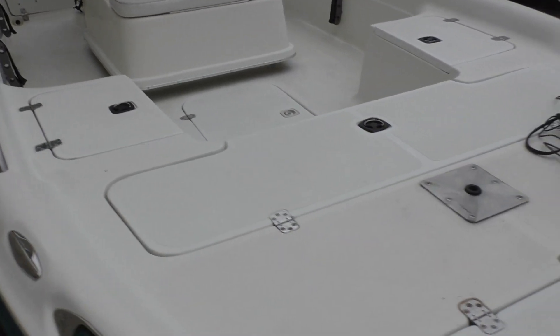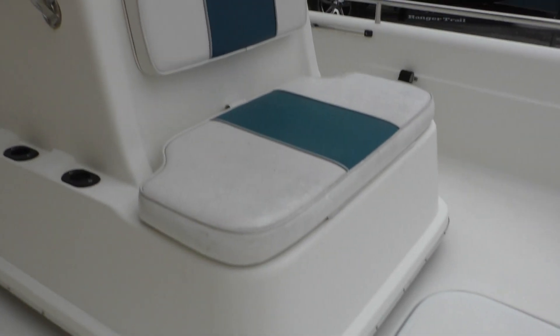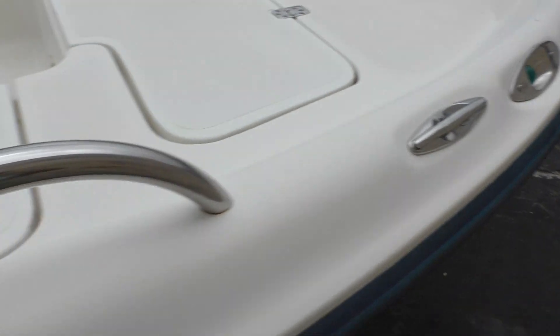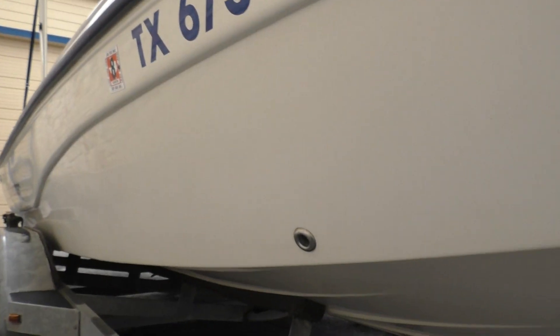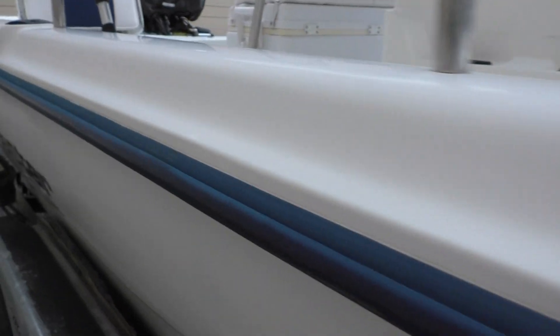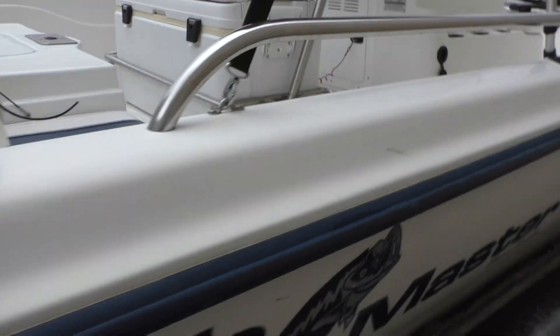Not really much evidence of corrosion, so I'd be willing to believe it is a freshwater boat. We'll climb in it here. You can see it's got a plate for adding a front fishing seat and an elevated console. It's got pull-up cleats. And looking down the side, you can tell there's not a whole lot of hours on this — usually with heavy use you'd see major rub rail damage and scratches underneath.